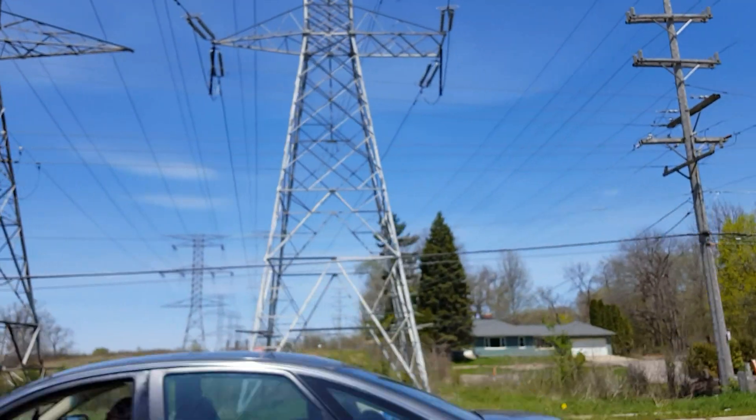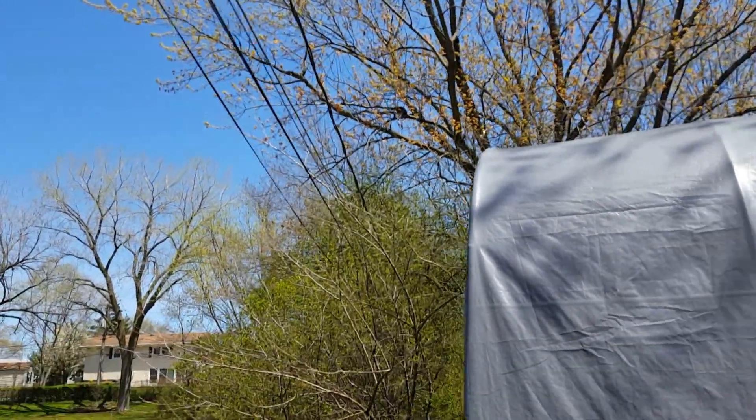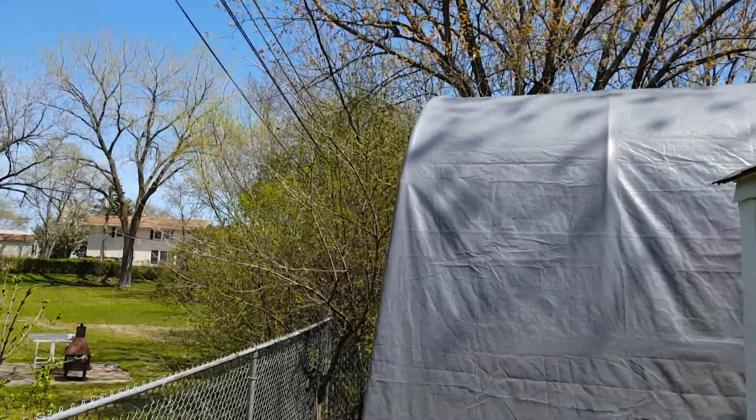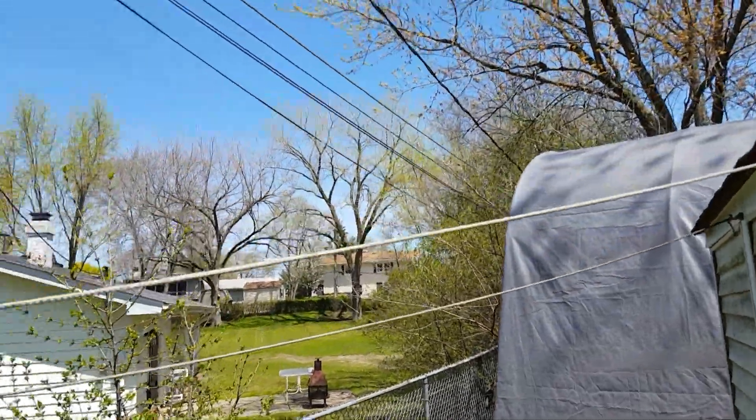Now you may ask yourself, does he have any power lines nearby? Yes I do, and I'm going to show you that right now. Here are my power lines, guys — they're about four feet away, literally from the top pole of my laboratory.